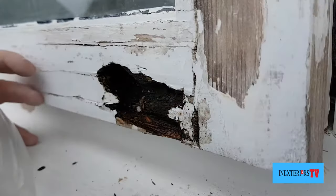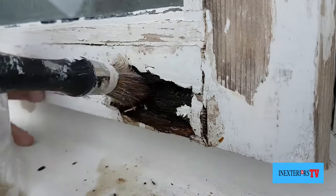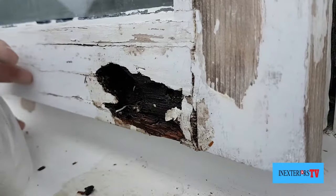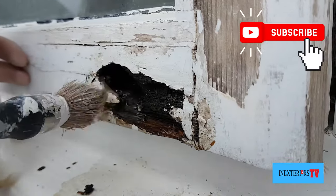I really do apply a lot of this wood hardener to this rotted bit. I'll do it once now at the beginning of the day, and once at the end of the day. That way it's had two coats and I just want to try and get it as hard as possible.